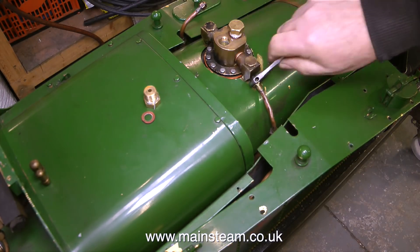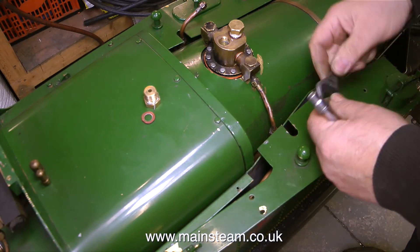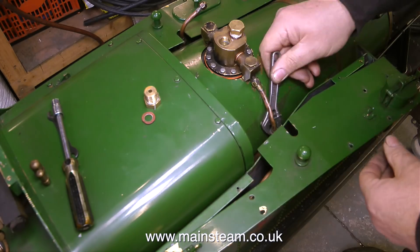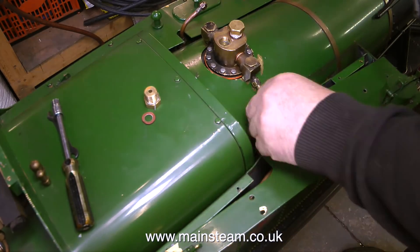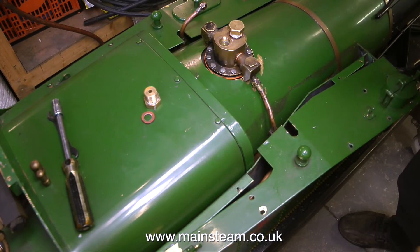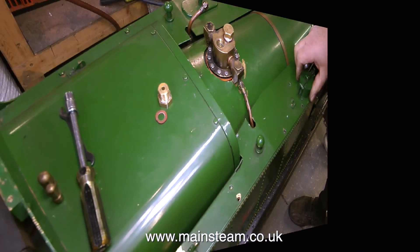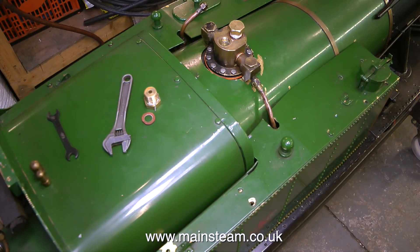What makes it worse is these side tanks and the tops are made from brass, and paint and brass don't go very well together. The way that the paintwork is flaking off from the brass would suggest that etched primer hasn't been used — although it's difficult to say, because even with etched primer, paint doesn't stick very well to brass at the best of times.